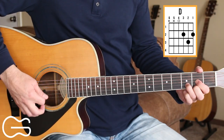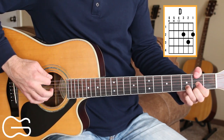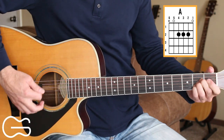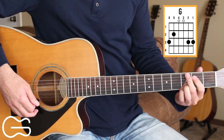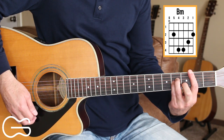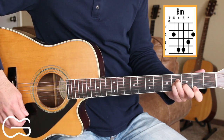Chords for this one are D. We're also going to add our second fret up here on the sixth string at times when playing that — I play that with my thumb. We'll play A, G, and B minor. If you have trouble with those bar chords, just play the fourth, third, second, and first strings when you're playing that B minor.